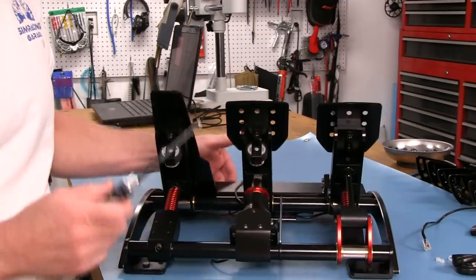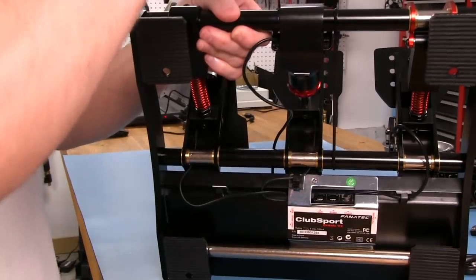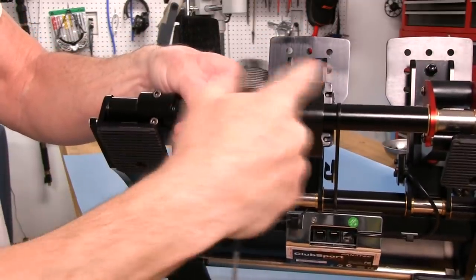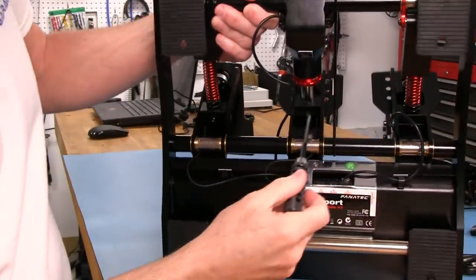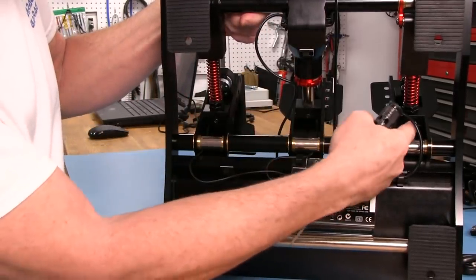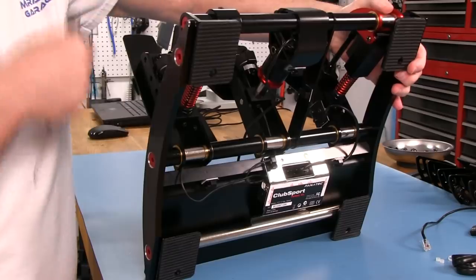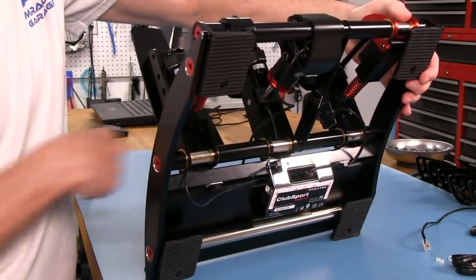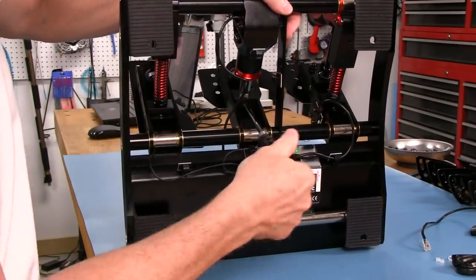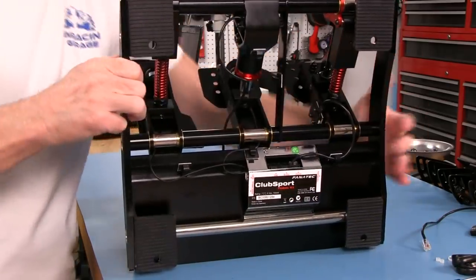We're going to have to actually take this apart up here. Looking in the bottom, there's a set screw in here that's clamping down on a rod. This rotates on that rod, so we've got to get that loose and get the rod out - you just need to loosen that set screw, you don't have to take it out. Once it's loose, we should be able to push that rod out.